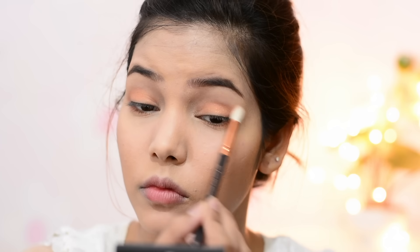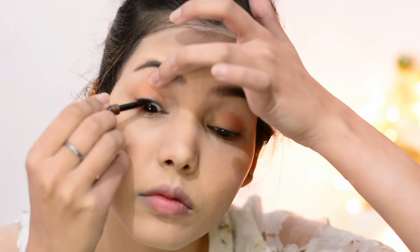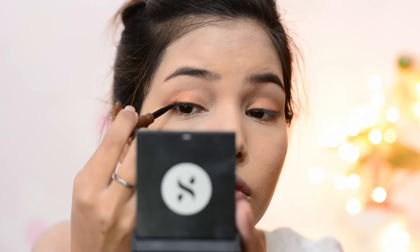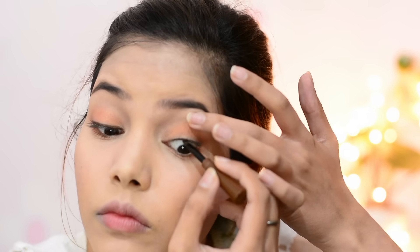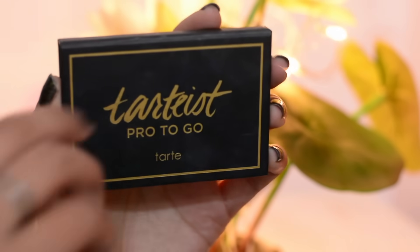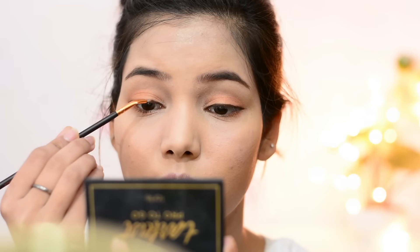For my eyeliner, Koreans mainly use dark brown eyeliner, so I'm using this deep brown eyeliner from the brand Mamon in shade 02. It also has a brush which is really good quality. First I'm lining my upper waterline and then lining really close to my upper lash line, dragging it a little bit outside. One tip: try to make your eyeliner as thin as possible, because Koreans have mono lids and don't go with a heavy eyeliner look.